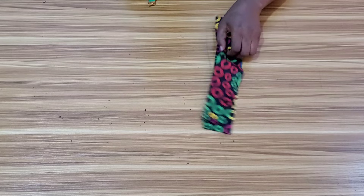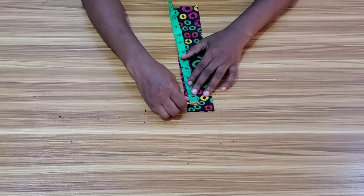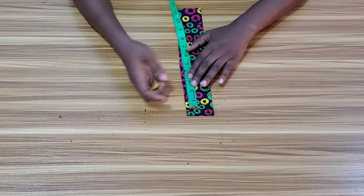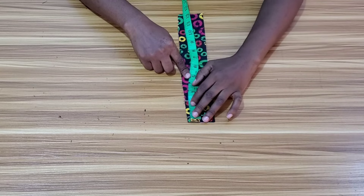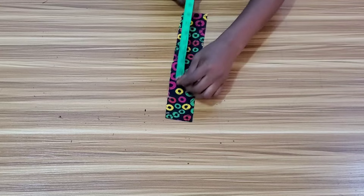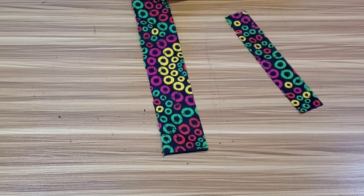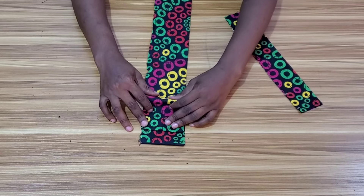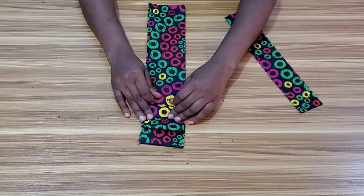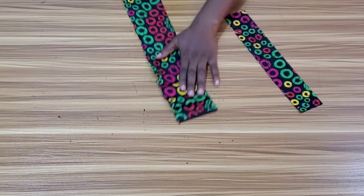I want to mark where the pleats will start and end. First I'll mark half an inch for attaching the strap to the dress, then measure 1.5 inches — that's where the pleats will start. So 1.5 inches plus the half inch makes two inches. At the lower part I'll measure two inches as well, and the remaining space is where the pleats will be attached. The piece for the pleats is about 20 inches long and 3 inches wide; when stitched I'll have 2.5 inches. I'll pleat it to the remaining measurement after deducting two inches at both ends.